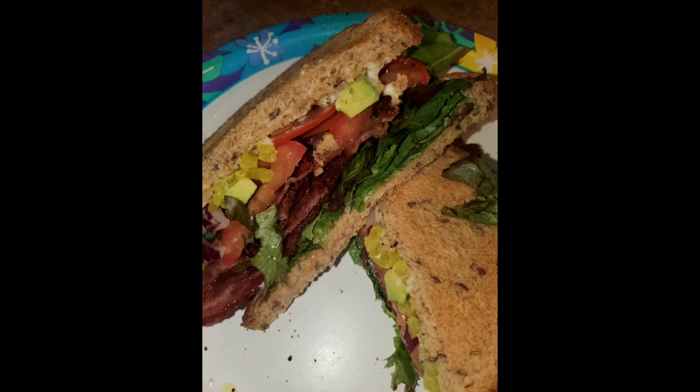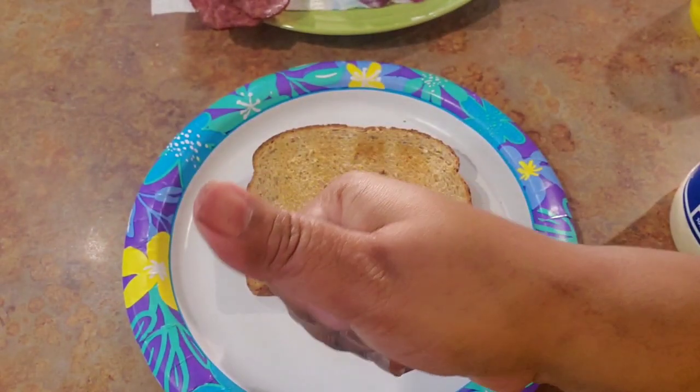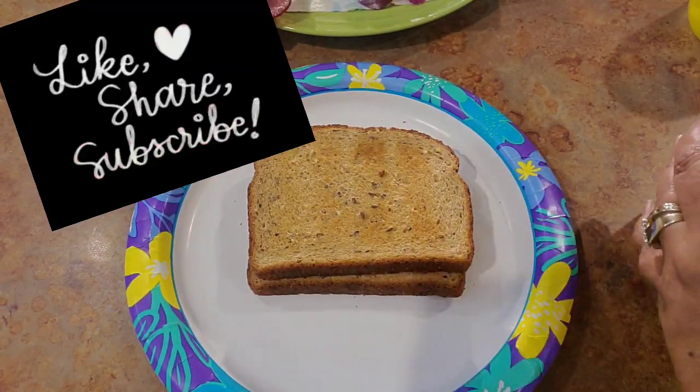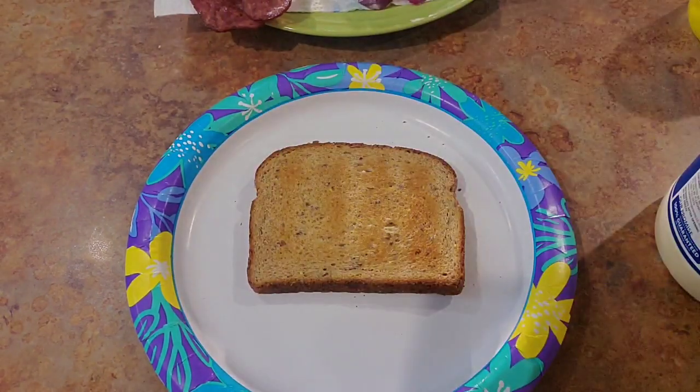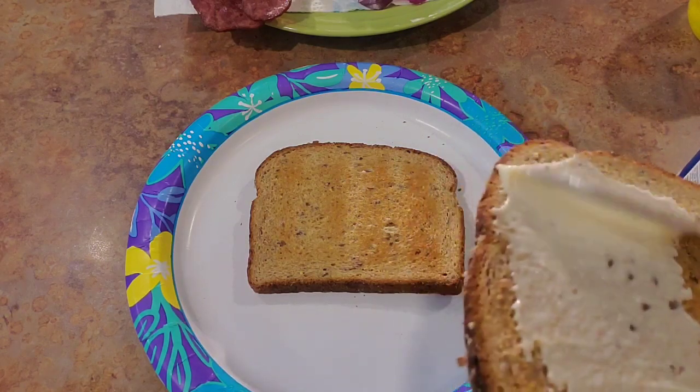Hey guys, let me show you how I made this turkey bacon BLT. First, make sure you like the video. I'm gonna take me some multigrain wheat bread, toasted of course, and I'm gonna spread me some light mayo on top of it.